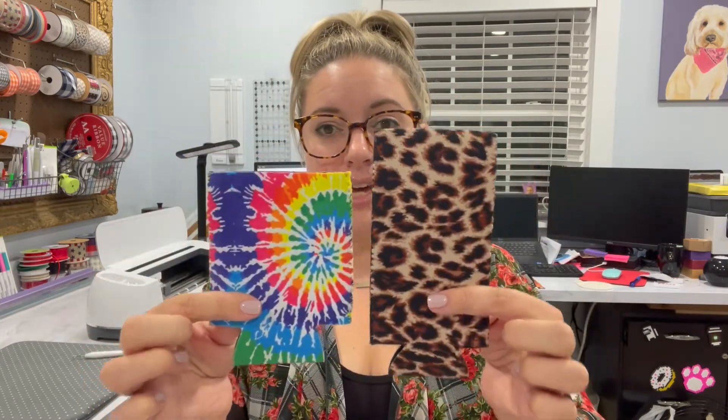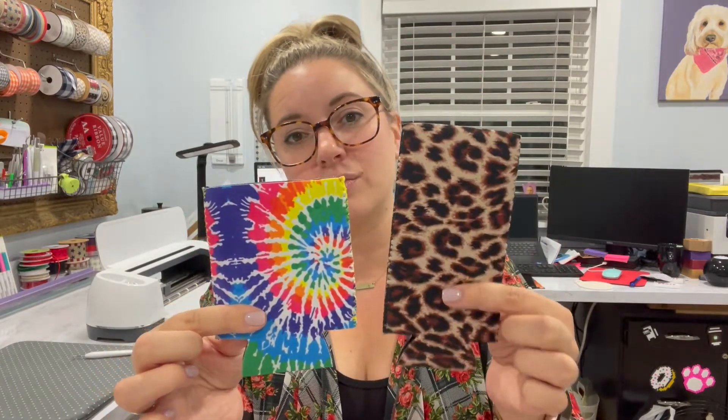Tonight we're going to be doing can koozies. I love can koozies — these are truly some of my best sellers on my Etsy shop and at my vendor events, and I love to personalize them. They have regular can koozies and also the tall skinny ones. These are printed pattern ones, but they also have solid colors too.